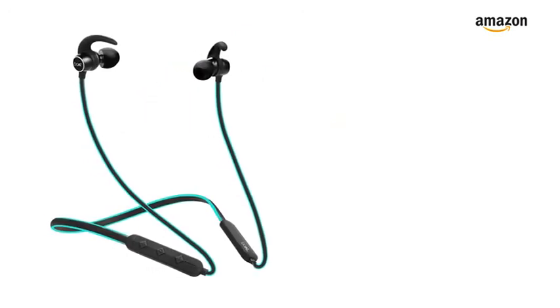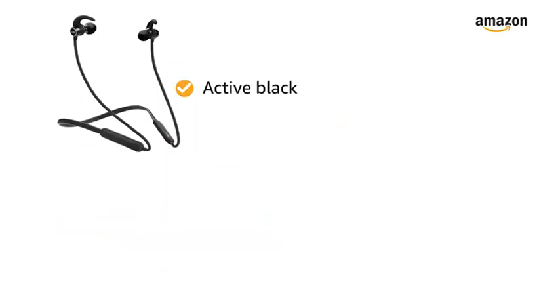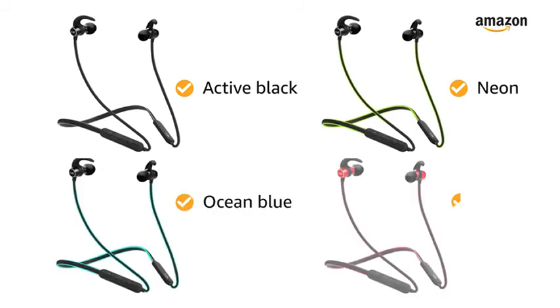The Boult Rocker's 255 earphone comes in 4 color variants: Active Black, Neon, Ocean Blue, and Raging Red.